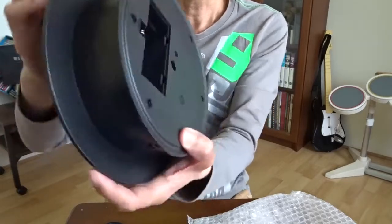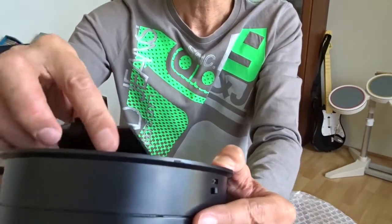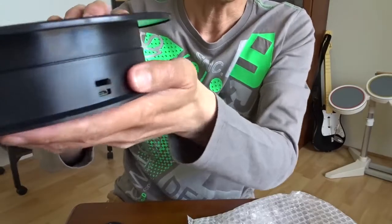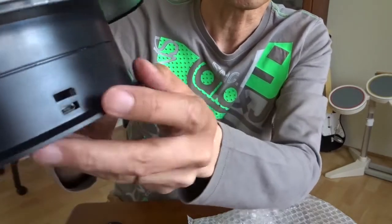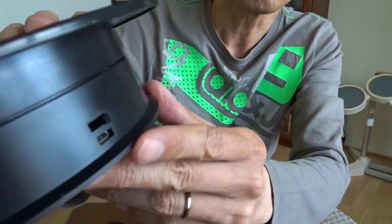Down here there's a battery case. And here is a switch. There's no description at all. Here is a micro USB connection.